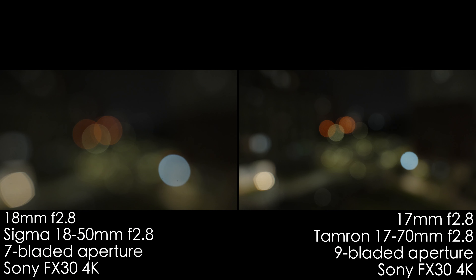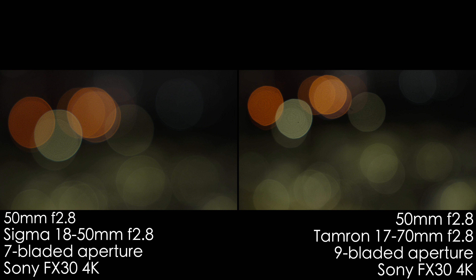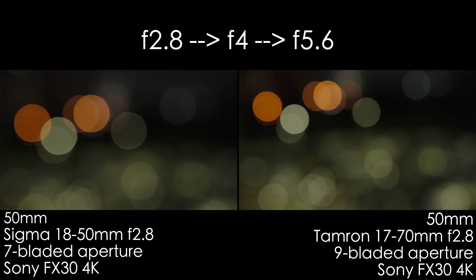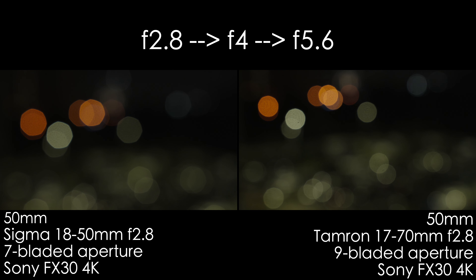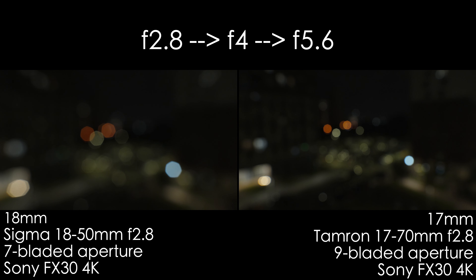During the night bokeh test, the Tamron shows inner structure — onion-ringing — in specular highlights, while Sigma's 7-bladed aperture actually performs preferably better. Sigma is a touch better because of this outlining in Tamron's bokeh. You'll mostly only notice this if you shoot against fairy lights frequently. In other cases, you won't see the difference.